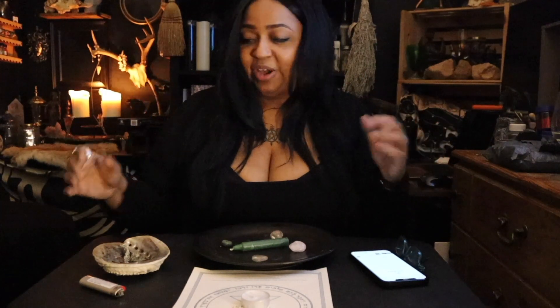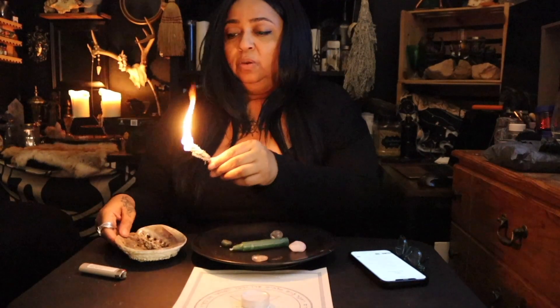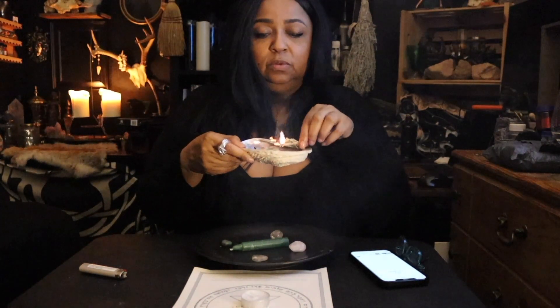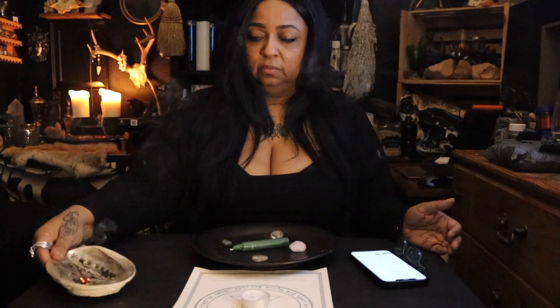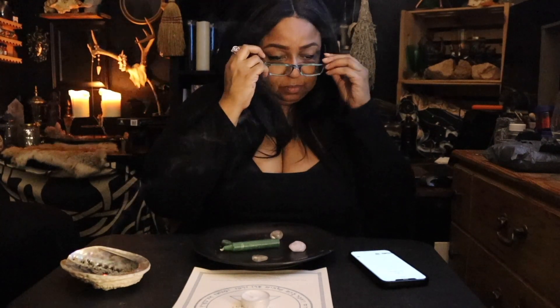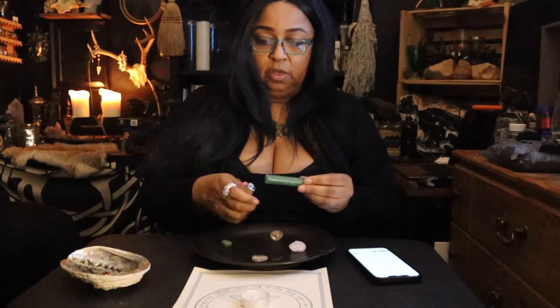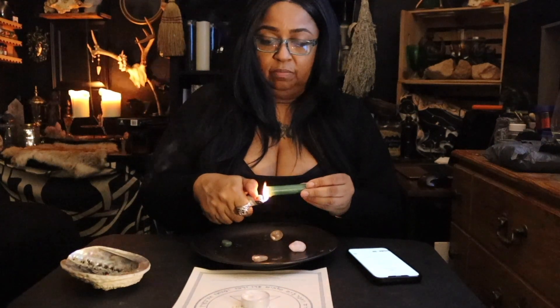I have my glasses so that I can read it because I wanted to set the tone for you. I've been working with mugwort these days, so I'm going to light a little mugwort, activating and setting the tone, preparing the energy. I'll take a deep breath, put my glasses on, and get the candle ready to set up on the plate.